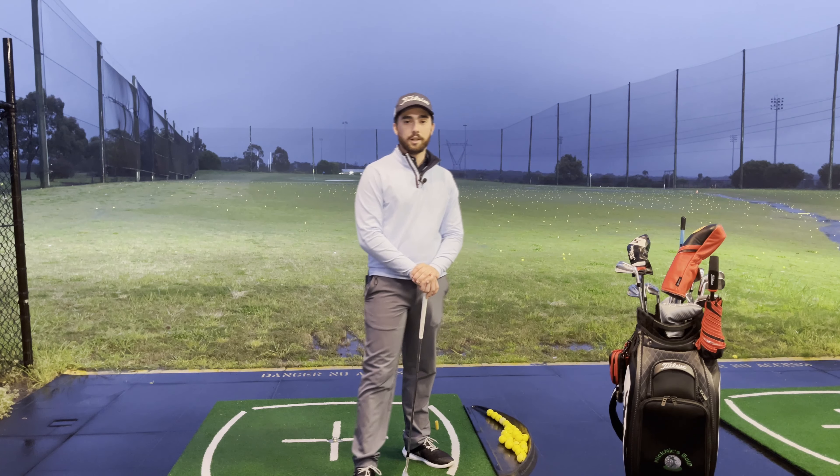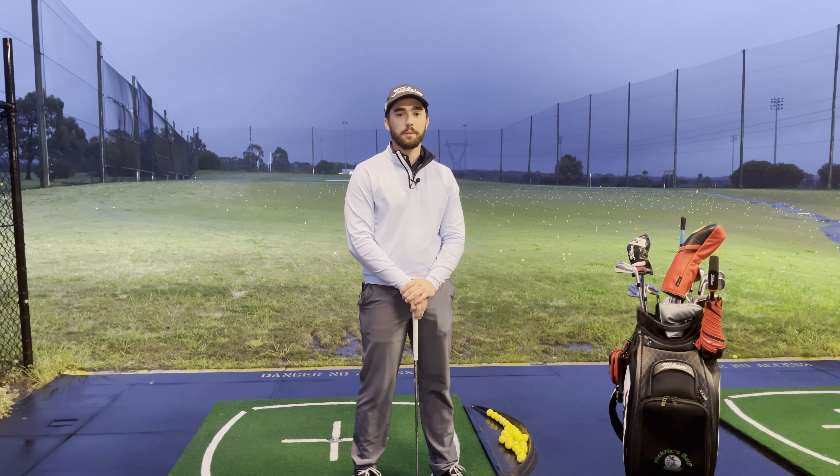I hope that drill helped you out guys and gets you into a much stronger impact position. Now remember, even though this drill is designed to help eliminate an error or a fault inside the golf swing, it doesn't necessarily mean it's going to work for everyone. So if you're really struggling, there's no better option than to go see your local PGA professional and get a lesson from them — they're going to be able to help you out much more than any single YouTube video. But other than that, I hope you guys enjoy the day. Thanks.